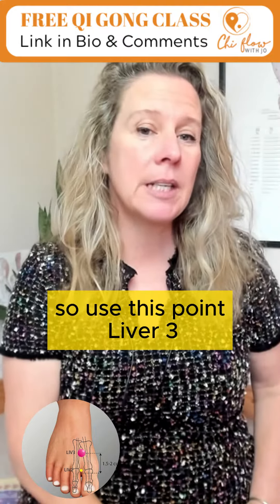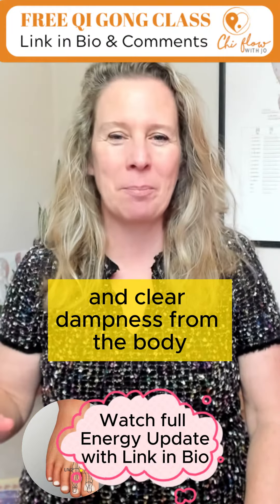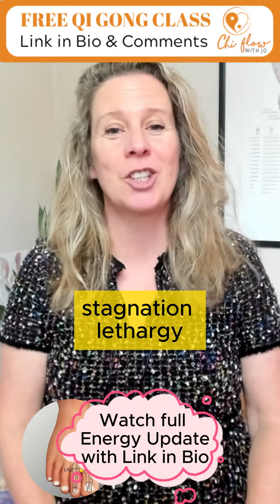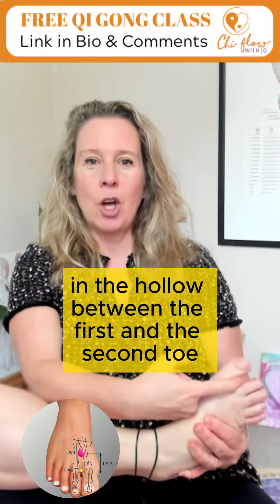Use this point, Liver 3, regularly to improve the flow and clear dampness from the body, which causes swelling, stagnation, lethargy and low energy. You find the point in the hollow between the first and the second toe,